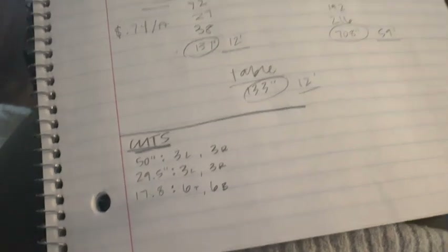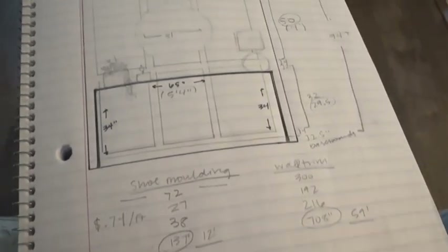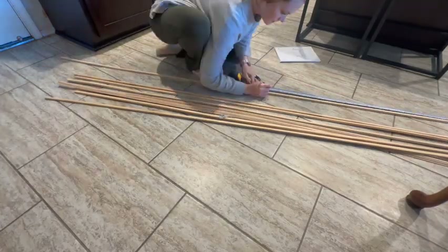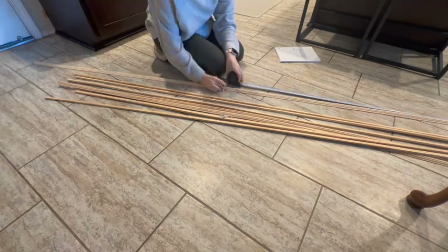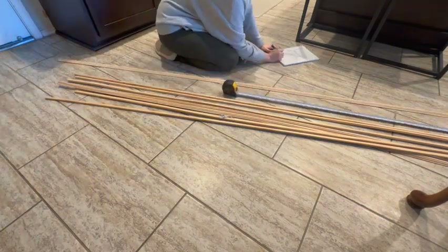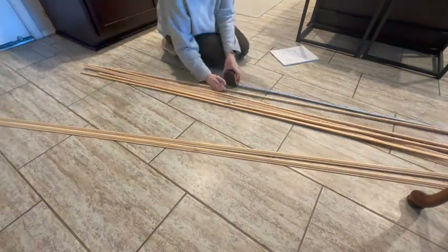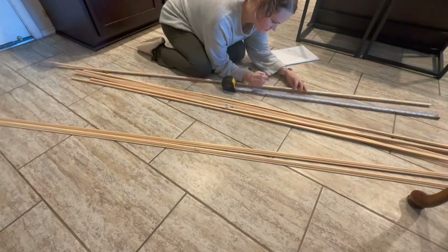I have all my cuts written down and I'm ready to transfer to the wood. Something to note is to only mark one cut per piece before you cut, if you're using one long piece of wood for multiple pieces. Since the saw takes away part of the wood when you cut it, wait to mark your other measurements until after you've cut the first ones.